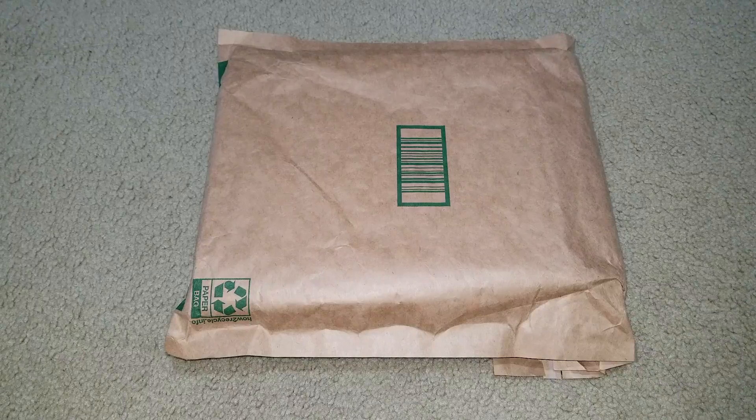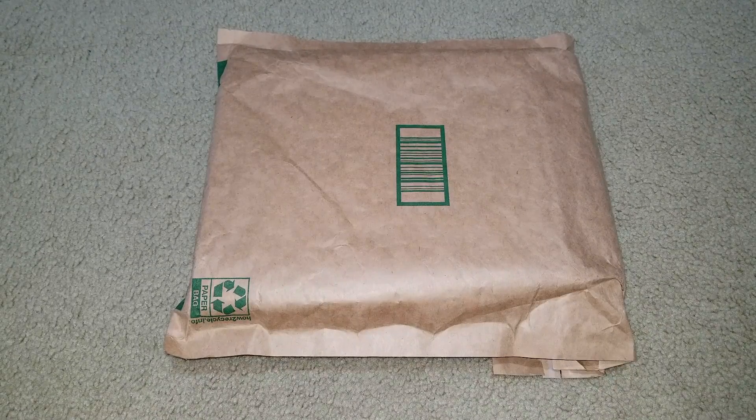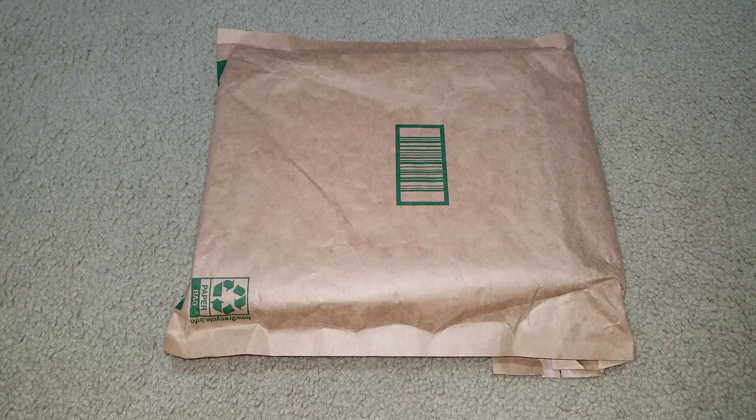Hey YouTube, welcome back. Today I'm going to unbox this — the Autofix 7610 Elite OBD2 scanner. It is a code reader with a full system diagnostic scan tool for Volkswagen, Audi, Skoda, and Seat automotive. I had to give a shout out to a lady from their marketing team for sending me this. So let's go ahead and unbox it and check out this nice unit.